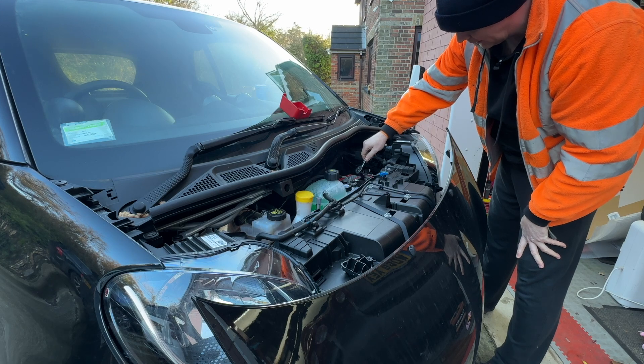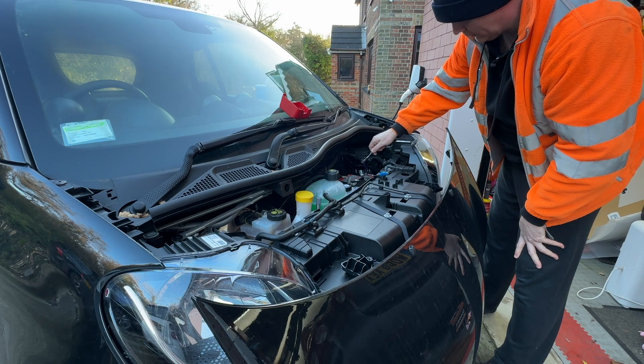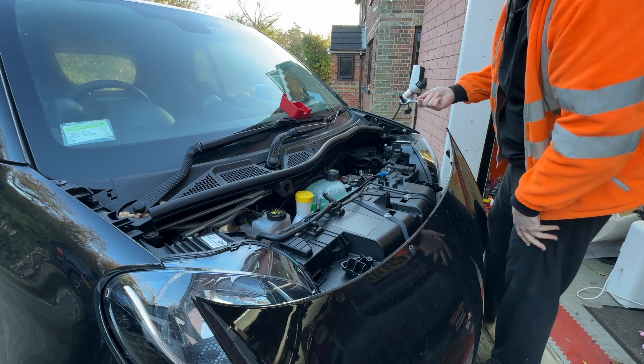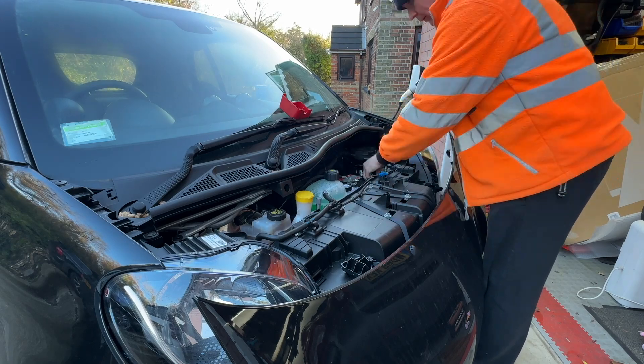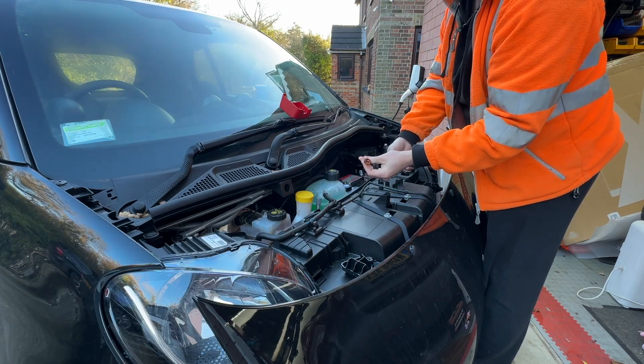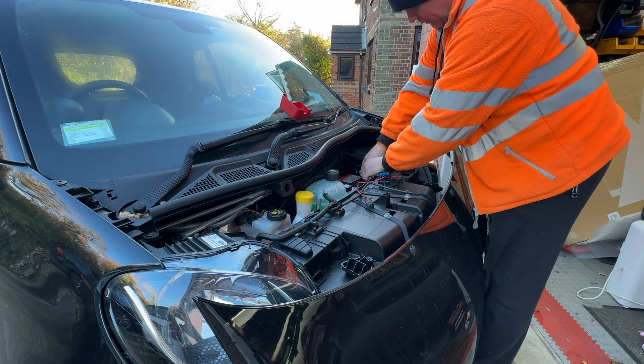With these, you can't actually get to the connector that holds the positive terminal on unless you take off these two and then take this plate off to get to it, which is just a bit of a pain. Now I've got a little CTEC charger port plugged into mine — it's always handy to have it charged up if you leave it sitting around.